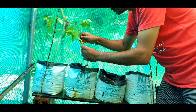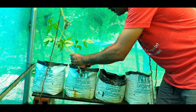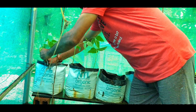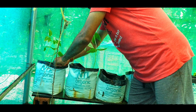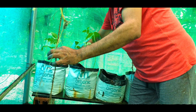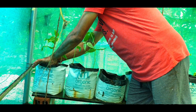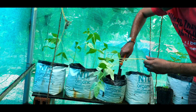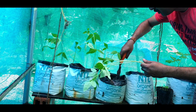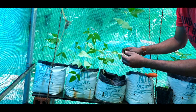Proper fertilization in grow bags will give you healthier plants than the ones planted outside. I have already arranged hanging ropes for these climbers to hang on. I have planted two to three plants in a grow bag because if we give sufficient care, the result will be more than expected.